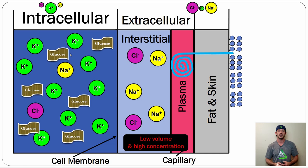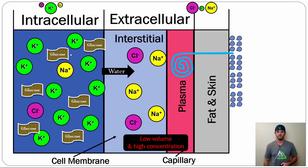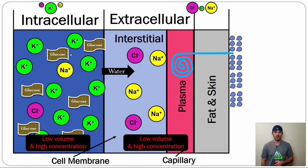You're going to lose performance — power, strength, speed, accuracy, endurance — when muscles can't contract properly. Water continues going in that direction until equilibrium is reached, leaving us with low volume and high concentration in both the ICF and ECF.